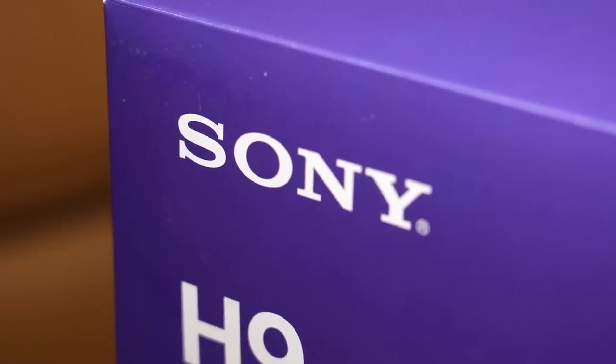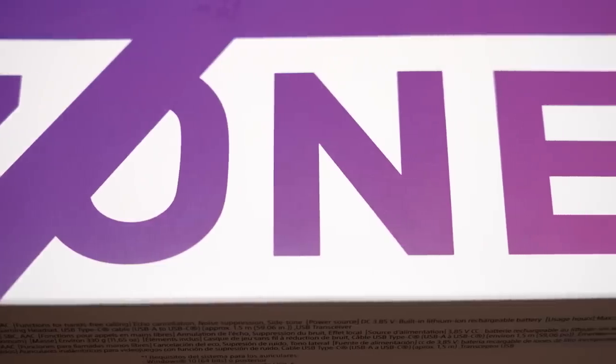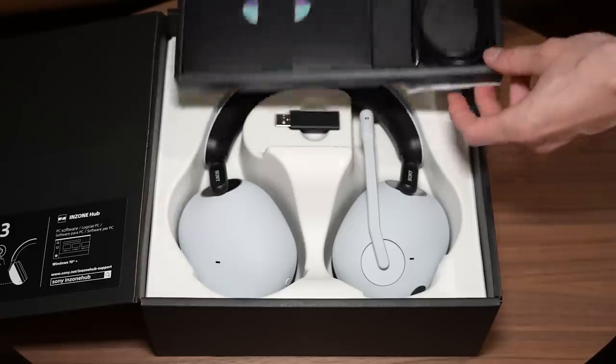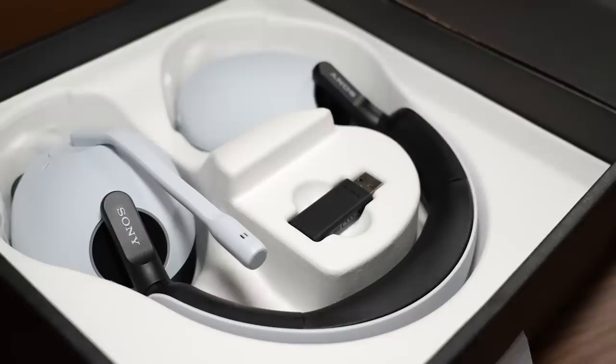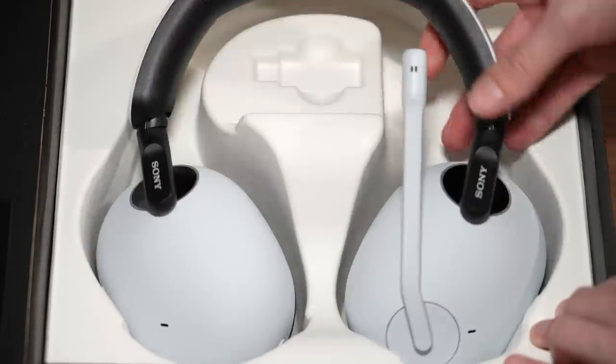The first thing I noticed when unboxing this headset was the packaging. If I was judging strictly from the box alone, the Sony Endzone H9 doesn't really have that premium unbox feel that you might get with other products, especially at this price point. But that's because Sony is actually attempting to use more renewable packaging with their latest line of products in an attempt to help cut down on plastic waste.